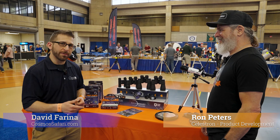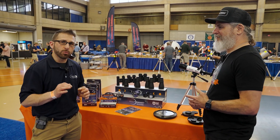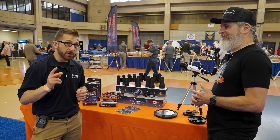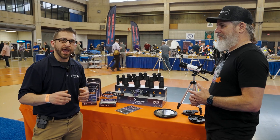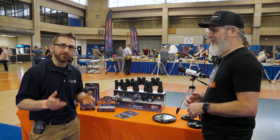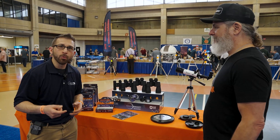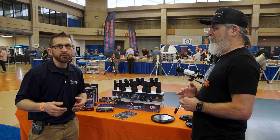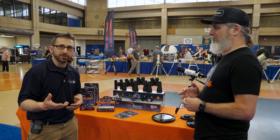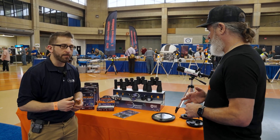I'm here with Ron Peters from Celestron and we're going to be looking at the Eclipse Smart product lineup, which will get you prepared for not one but actually two separate eclipses coming in the next two years. With these products you'll be able to view the sky every day as we approach the solar maximum, where we're going to be able to see sunspots on the sun for many years to come.